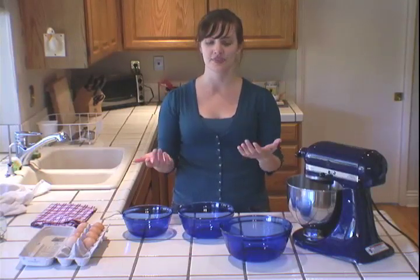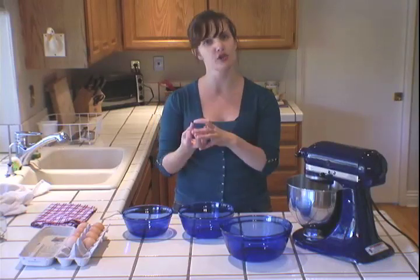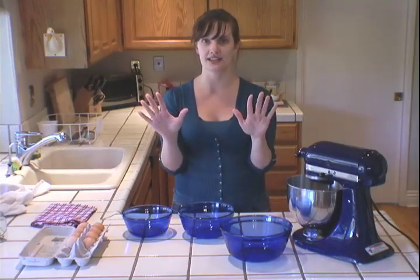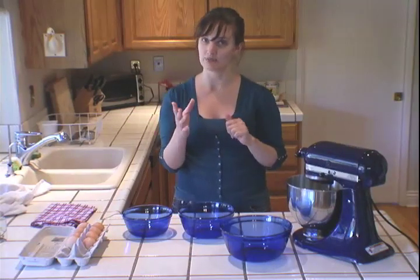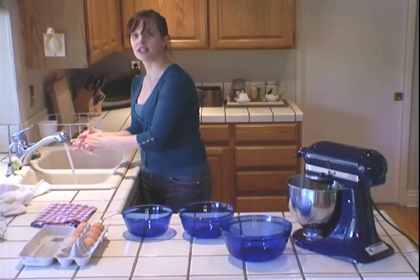I'm kind of a hands-on girl, and one of the best ways to separate eggs in order to get all of the white away from the yolk is to use your two best tools, which are your hands. The most important thing before starting, though, is to wash them first — soap yourself up and wash your hands really well.